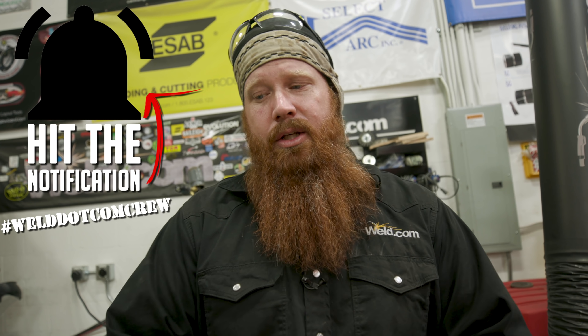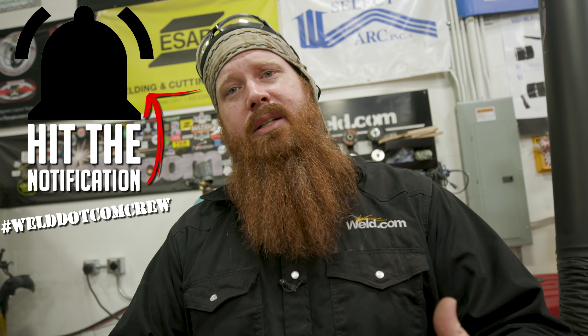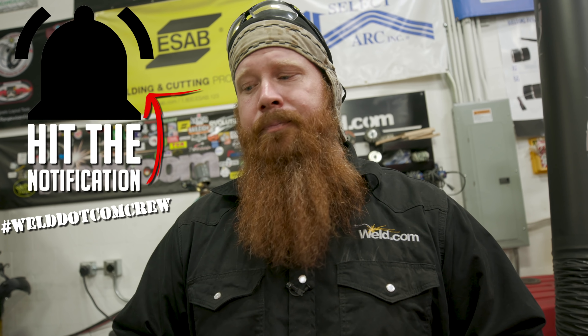Hey guys, welcome back to weld.com. As we said in Monday's video, we're moving some stuff around in the shop to make way for some new equipment. In the meantime, we wanted to make sure we put out some content so you're not wondering what's going on. We're going to talk about some of the tools today that we get a lot of comments on — what they are, what they can do, and where to get them.